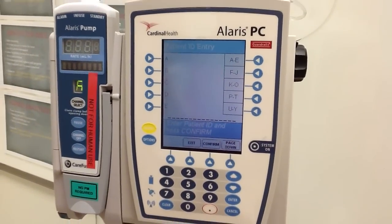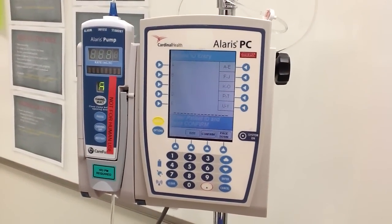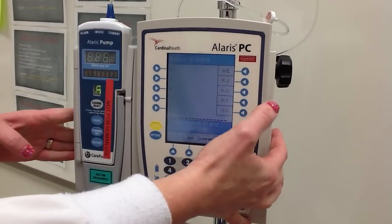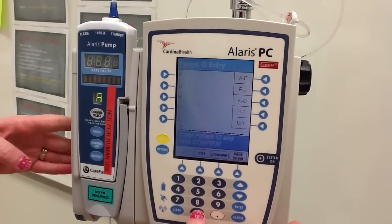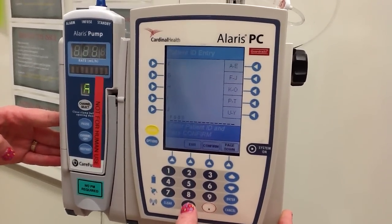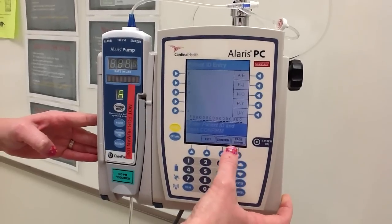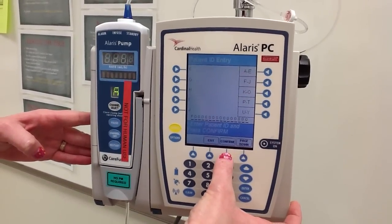It's then going to ask you for your patient ID. This is going to be on your patient wristband, and it's going to start with the letter F. So we're going to hit the F key, and then follow it with the numbers on the wristband. For demonstration purposes, I'm going to enter zero. Once you've completed your patient ID, you're going to hit confirm.